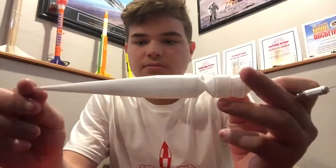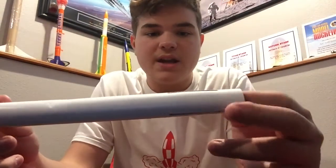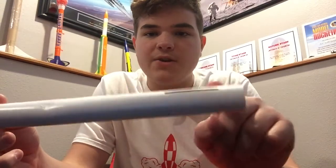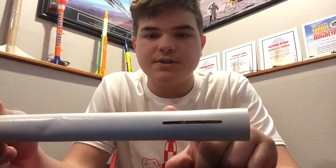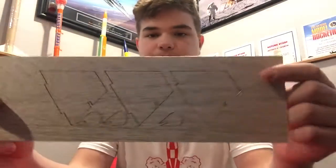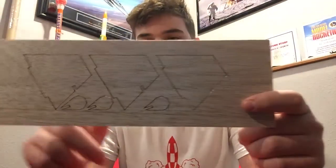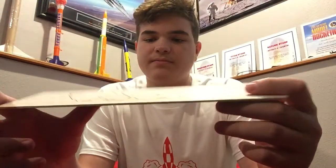Pretty sweet nose cone — it's got a nice pointed tip. And then the body tube has these pre-cut fin holes for the fins, so that's pretty sweet. And here's the balsa wood for the fins. What's nice is they're already basically cut out; you just have to kind of get them out of their shape.